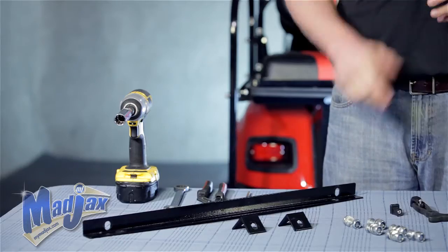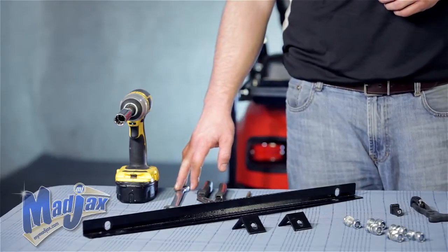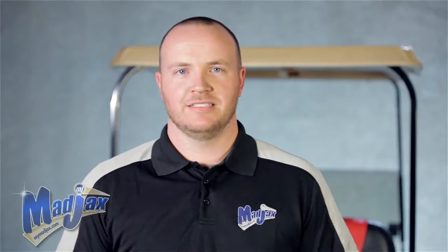To do this we're going to use a number 2 Phillips tip, channel lock, 17mm wrench, a 17mm socket, and a cordless drill. Now let's get started.